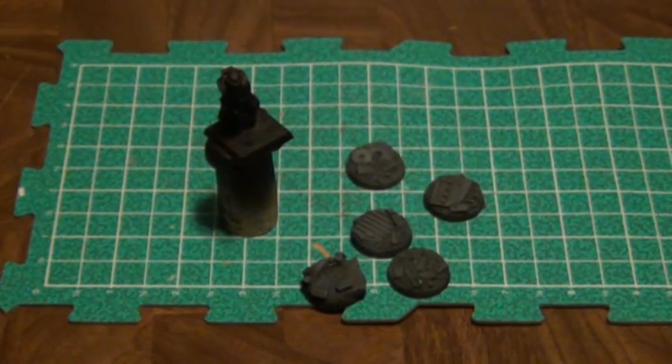If black is the main color of your model and you're spray painting to start, you'll want to double-check that any touch-ups with pot paint don't look different. Even with the same paint company, paint from a spray can can dry differently than paint from a pot — leaving the finish either a little glossier or a little flatter. You want to make sure your touch-up work doesn't make the black look patchy.